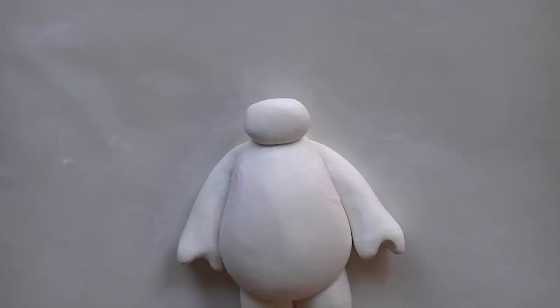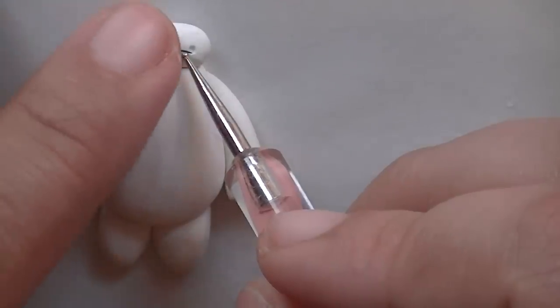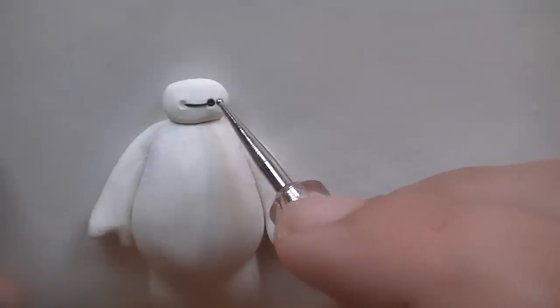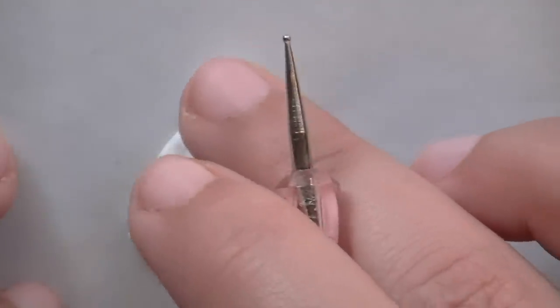For the eyes, this is what you're going to do: take your rounded tool and make two little holes, then roll out a really thin snake with your black clay and place it in between. Then make two small balls and put them right there. The reason we're putting the mouth first is so that the eyes cover whatever ends we have.